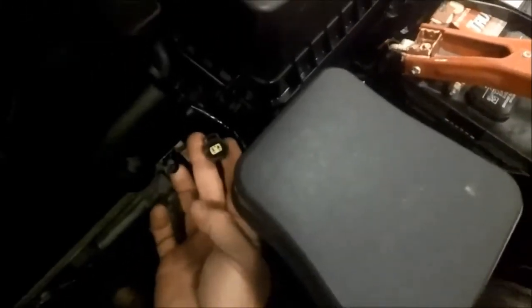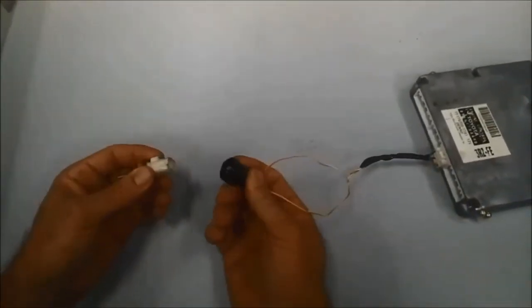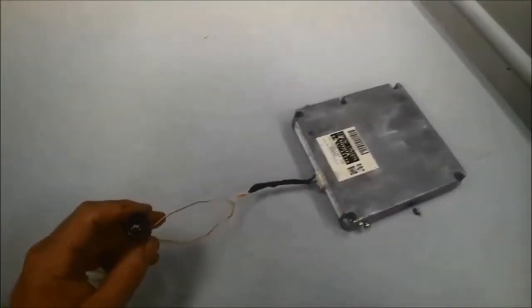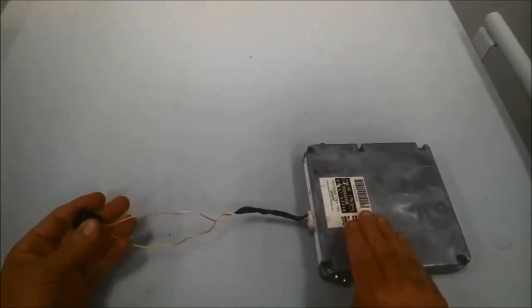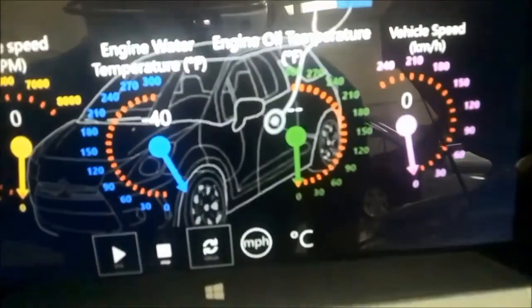Down here I've disconnected the engine coolant temp sensor — there's that connector. Let me show you what I'm actually doing. What I did underneath the hood, I basically just did that — that same connector you're looking at there is the one underneath the hood. So now we're going to see if this circuit and the PCM can recognize different resistance when I change the resistance at this connector. Right now the scan tool is saying negative 40 degrees. That's a good thing because we are an open circuit — with an open circuit, that's what it's going to show.